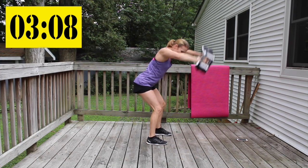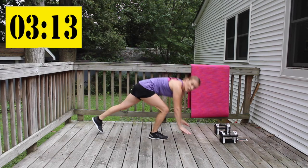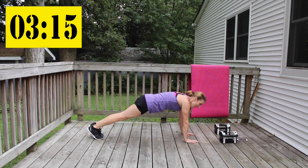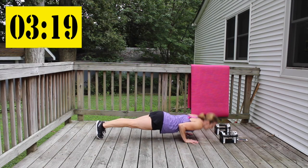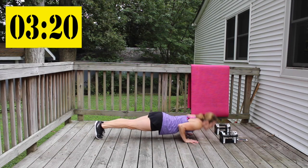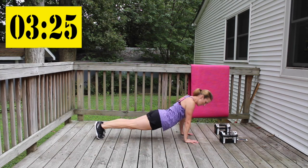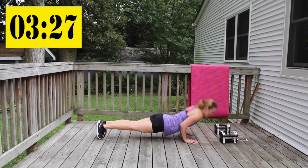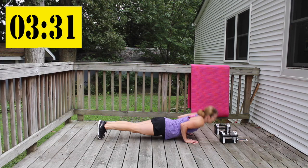Give me the triceps push-ups. A little under three minutes — we're over halfway there. Elbows in close, go to your knees if you need to.